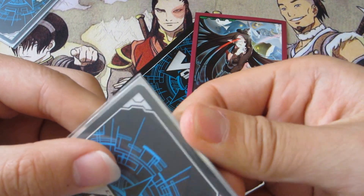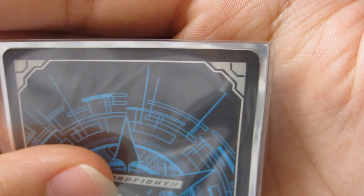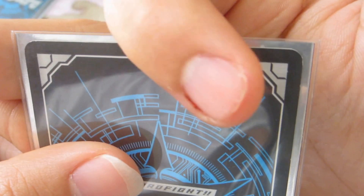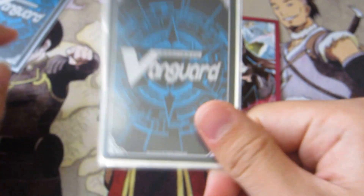The Bushiroad ones stay in position relatively and they don't slide — like it's actually hard for me to slide it. The distance between the oversleeve and the inner sleeve is significantly smaller; there's virtually nothing on the top, and maybe just one millimeter on each side. It's a lot tighter, and I find these a lot better.